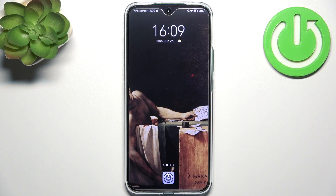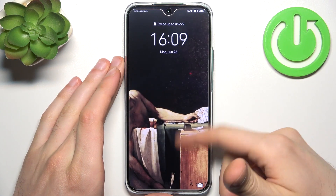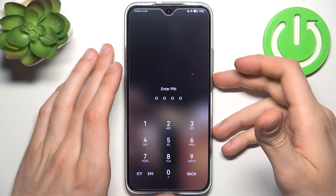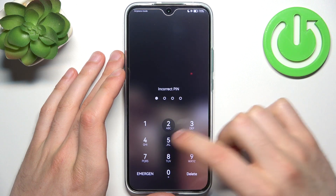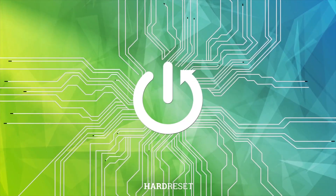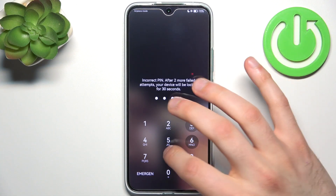Here I have the Huawei Nova 10 Youth, and today I'm going to show you how to remove the screen lock from this device in case you set a PIN, password, or pattern and unfortunately forgot it and can't unlock your device now.